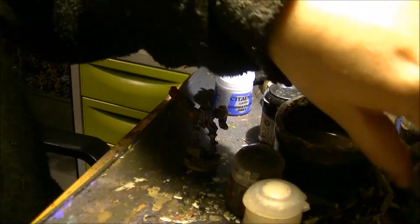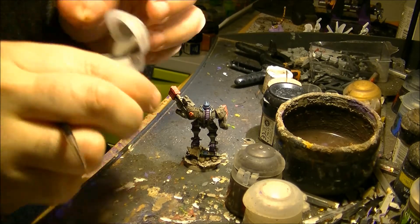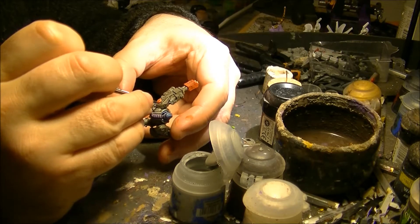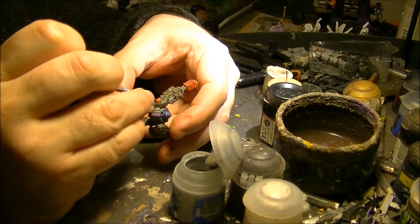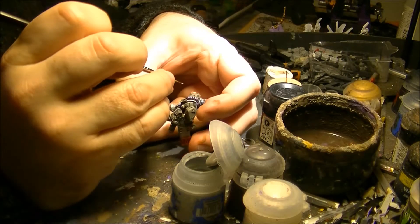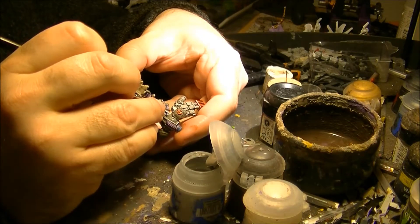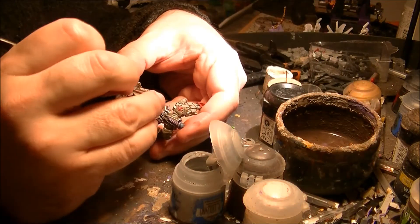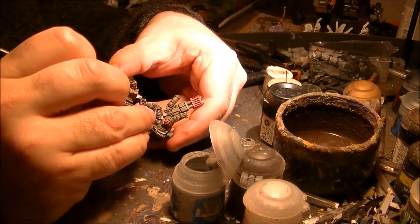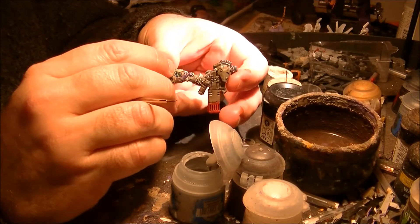So now what I'm going to do is clean the wash by repainting the armor plates, leaving the recesses in the dark color. I will apply this gray on the different armor plates, leaving the recesses with the dark color. In that way we will have all the recesses visible and we will have the segmentation of the armor plates.